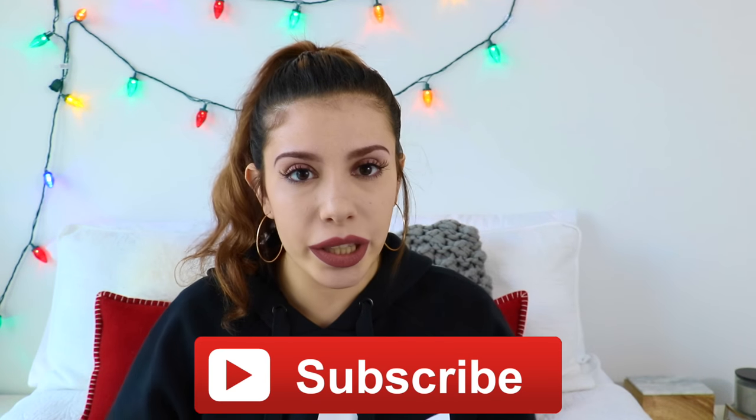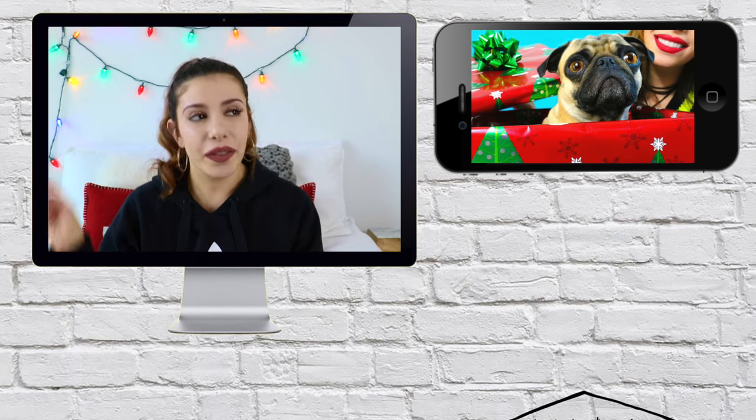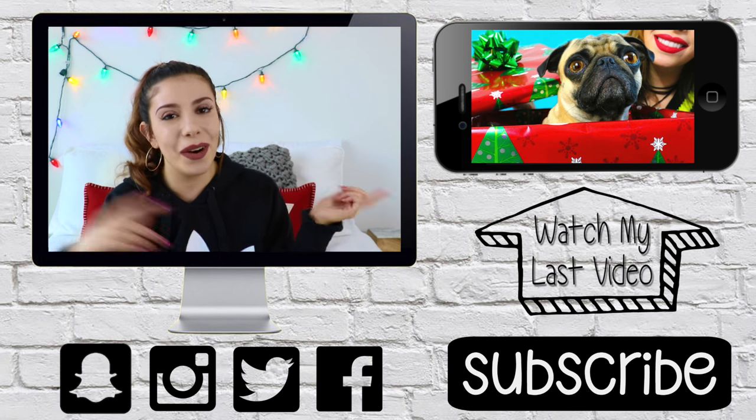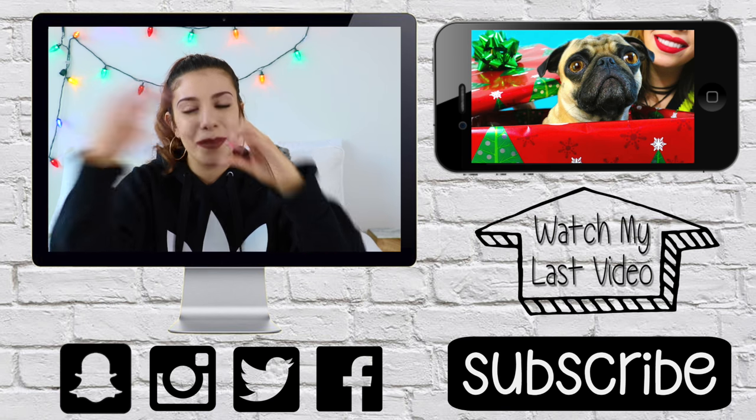Did you like the video? If you did, make sure to subscribe to my channel for more. If you're going to make any of the DIYs, comment below which one and send me a picture — I'd love to see it! Thank you so much for watching. If you missed my previous video, click on the screen or check the link in the description. Follow my social media, and I'll see you in my next video — bye!